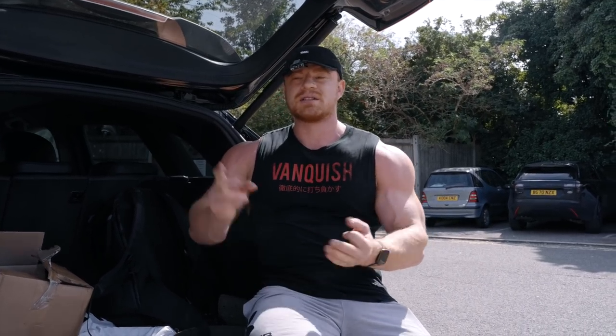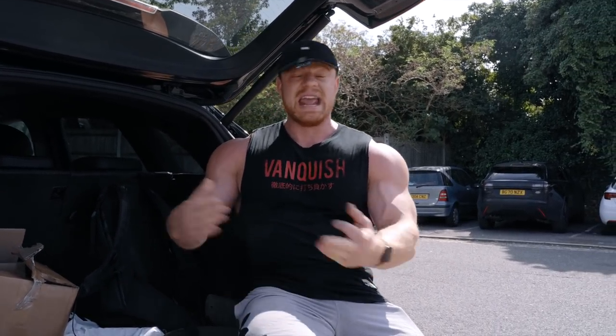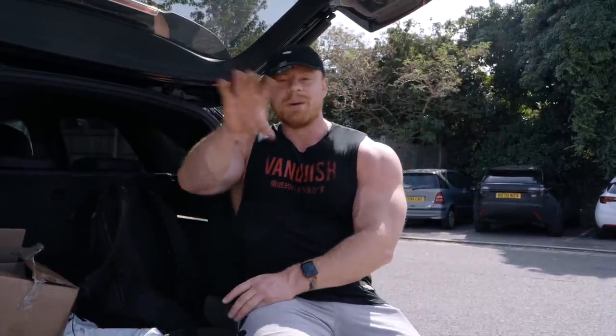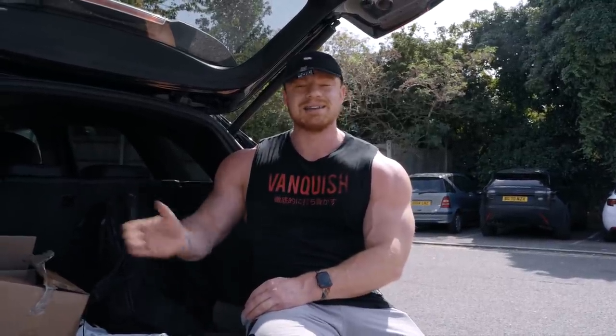I'll do a slightly more in-depth video about how we're going to progress things — exactly what, why, and where we put changes in the workout, because there will be exercises where it's not effective and others where it is. We're going to leave the video there. If you enjoyed it, drop a thumbs up. Appreciate all the support on the channel recently — it's been unbelievable. Don't forget to like, guys. We'll see you very soon in the next one. Peace, everybody.